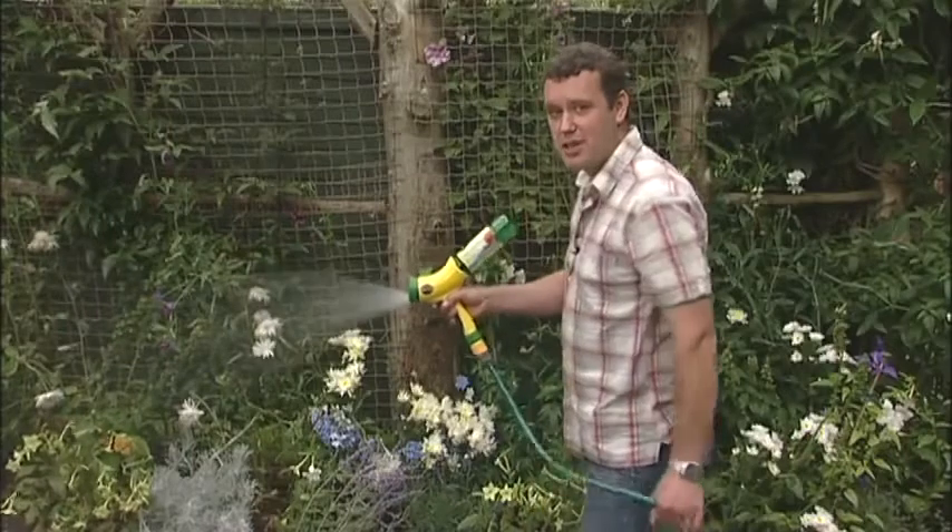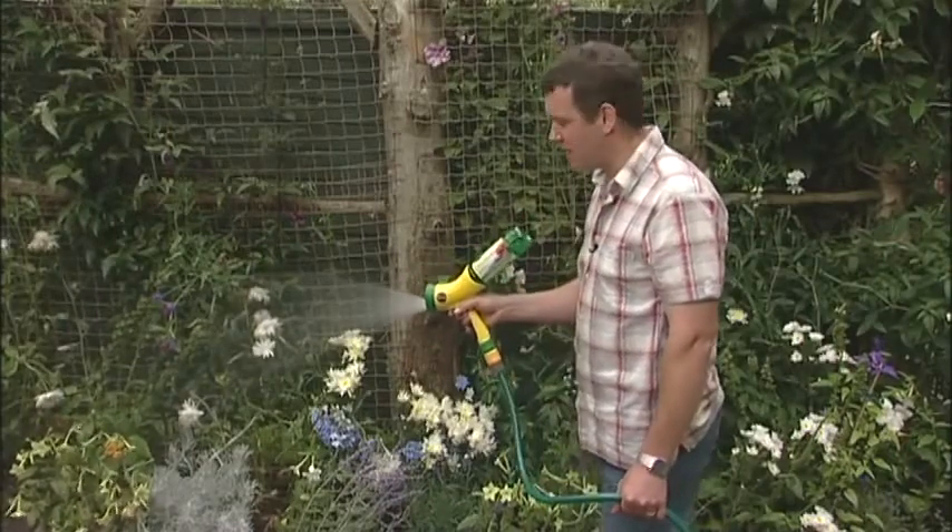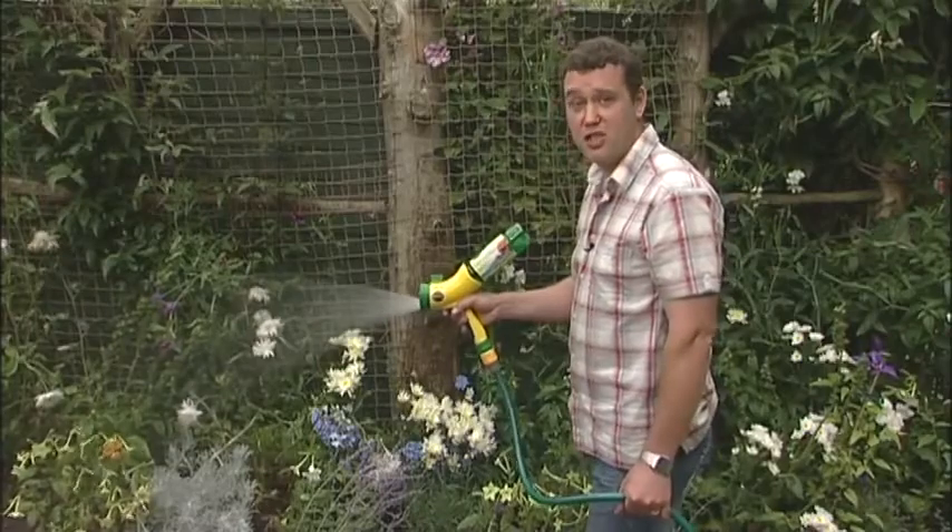The great thing is it feeds and waters at the same time, automatically mixing the correct amount of plant food so you can't get it wrong.